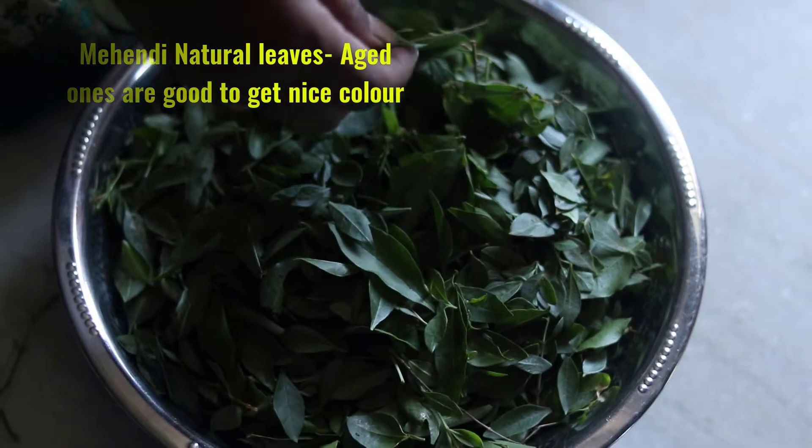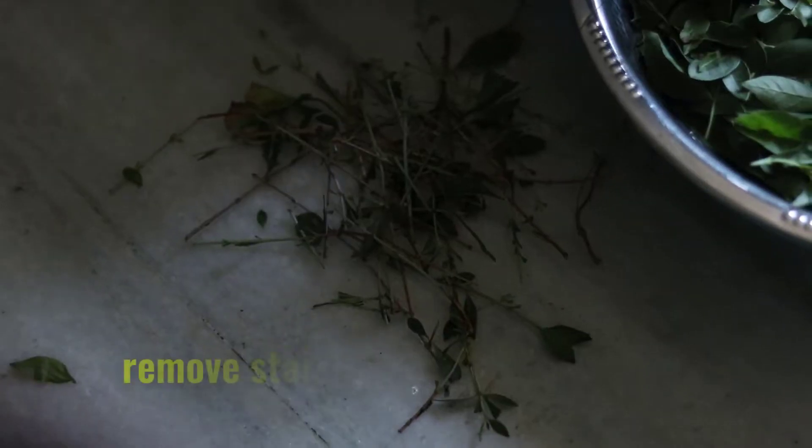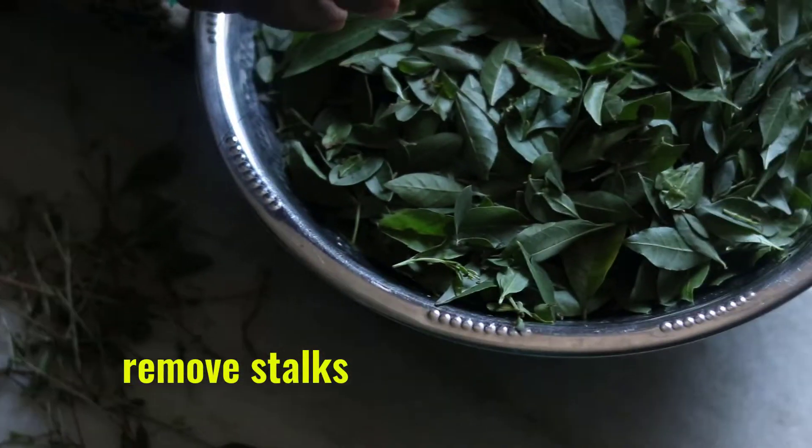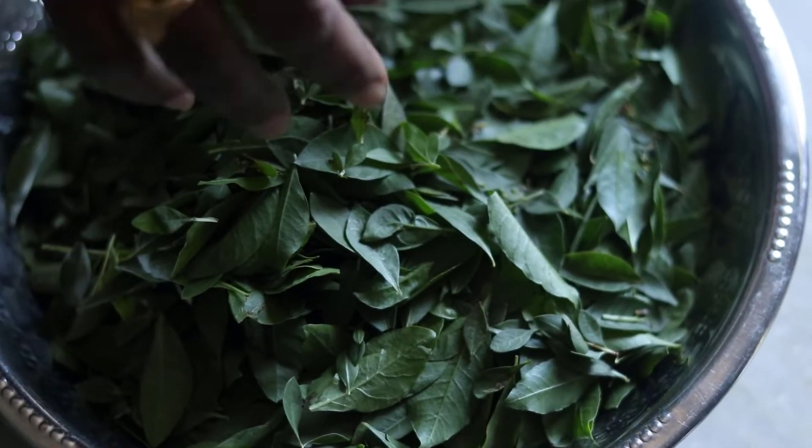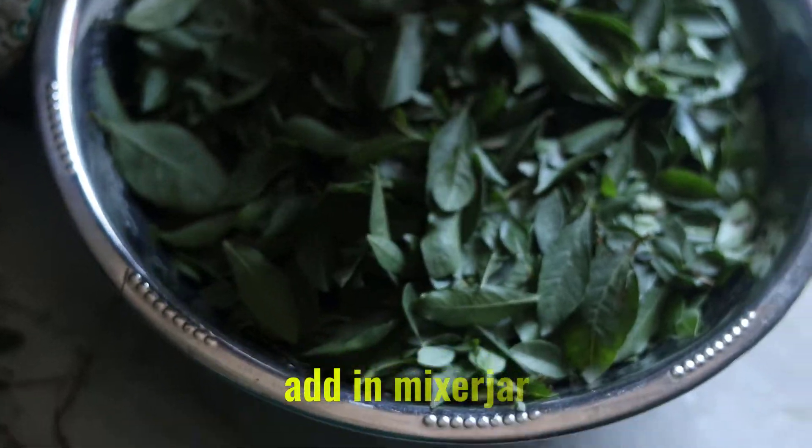If you have any of that, then get rid of the gorynta. If you want to get rid of these gorynta, you will get rid of the gorynta. Then, you will take a mix jar.